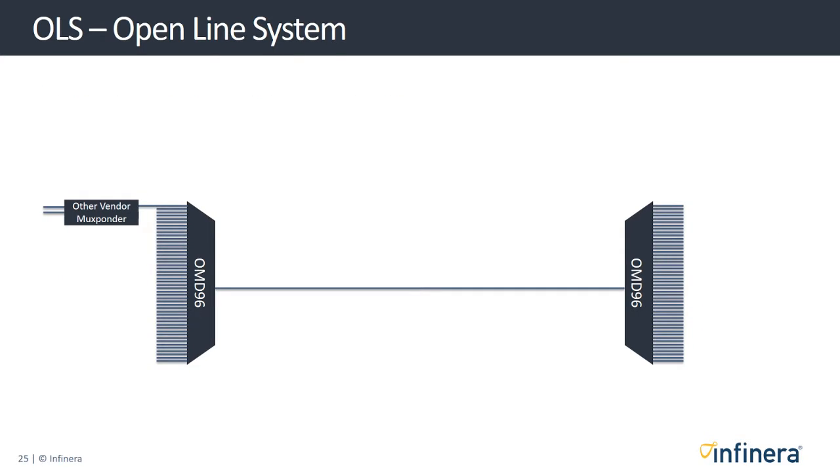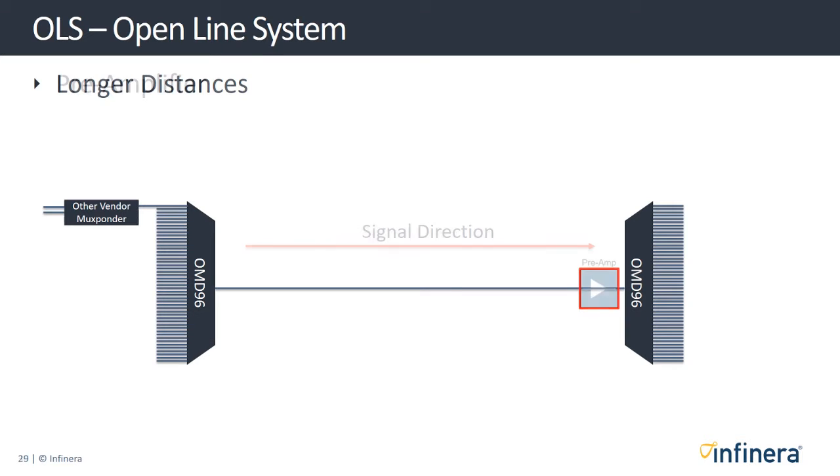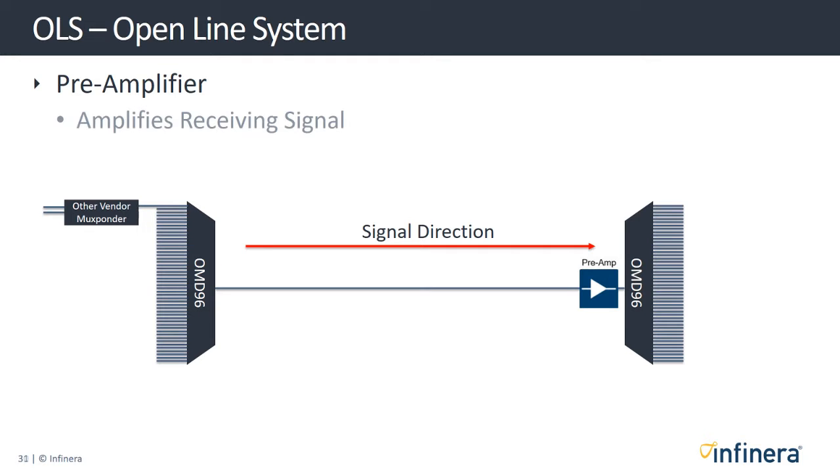The Infinera open line system has been designed to be extremely flexible and scalable. We have pluggable amplifier module options for extending the span. On spans with longer distances, you can place an amplifier just before the receiving end of the line — when placed there, we call it a pre-amplifier. This amplifies the receiving signal so that it is strong enough to be passed to the mux bonders.